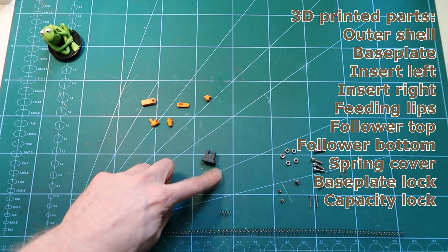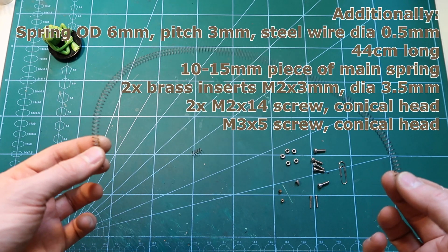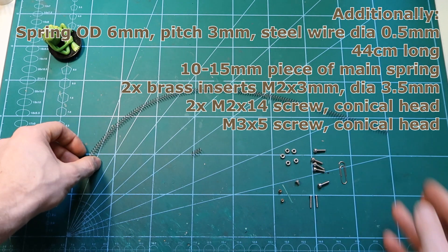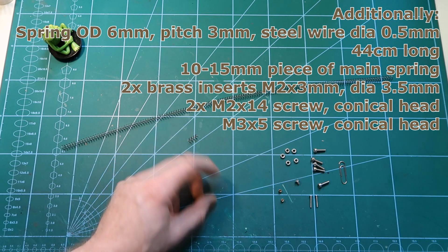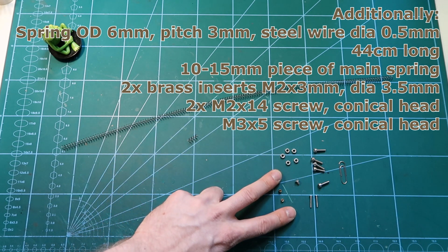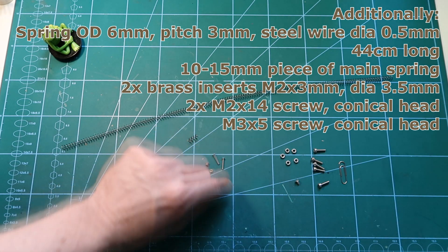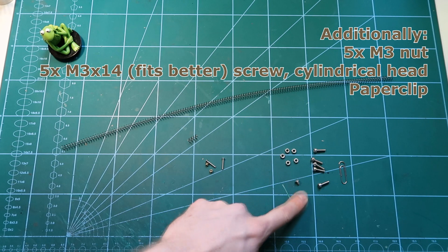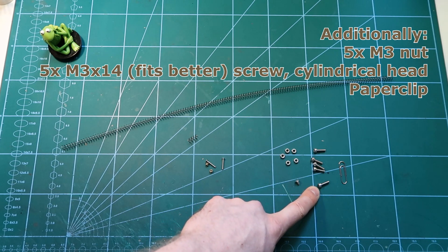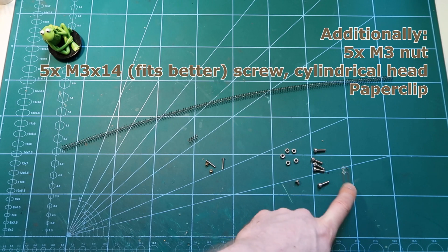Plus the feeding lips — those were all the printed parts. The next parts are the main spring, whose dimensions are visible on the screen, and a smaller spring of the same wire type also shown on screen. We will use two threaded inserts with M2 thread, two screws M2 times 14, one screw M3 times 5 conical head, five nuts M3, five screws with cylindrical heads M3 times 12, and finally the paper clip.